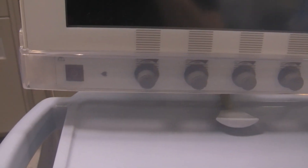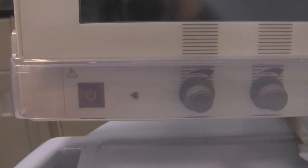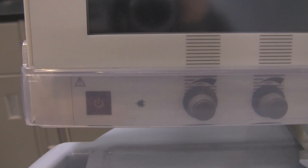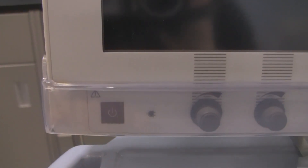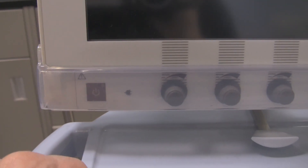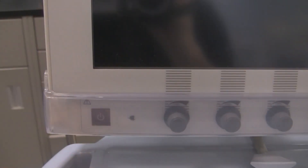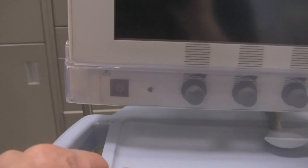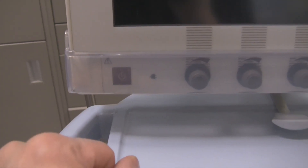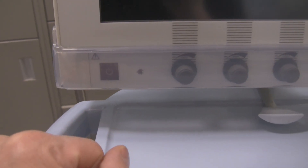There's another little tab underneath this plastic case. Now if you look closely, it kind of looks like an on-off switch like you see on a lot of different appliances. This is actually a button you push to take the ventilator out of standby when you want to start ventilation. You can also use it to put the ventilator into standby if you need to disconnect your patient for transport or something like that. So it initiates ventilation and puts the ventilator into standby depending on when you push it.